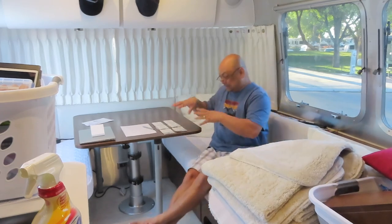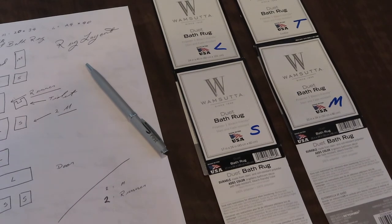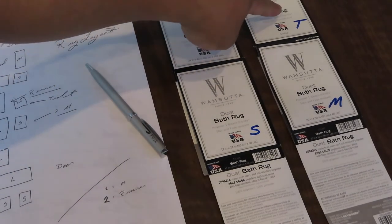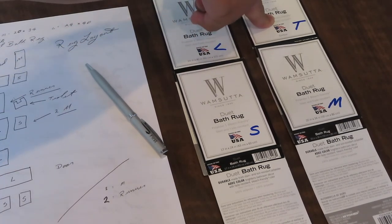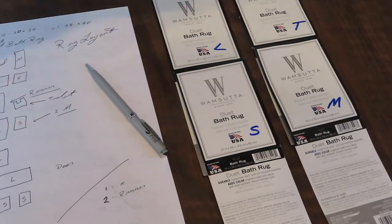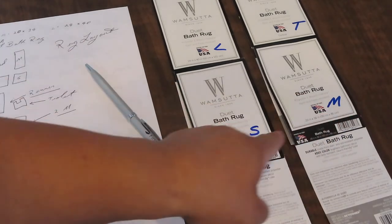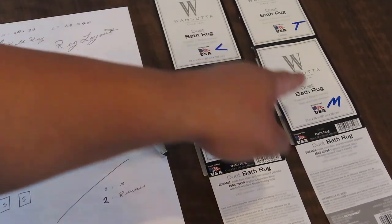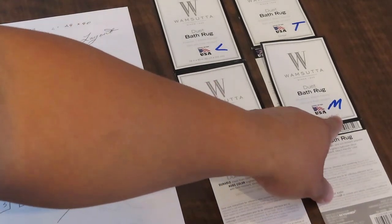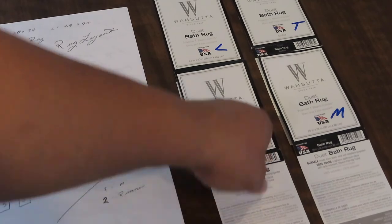Let me show you the layout that I planned out, starting off with the sizes. I got a toilet rug for around the toilet because men dribble, so you need one for around the toilet. I got a large, a medium, and a small. The large one is 24 by 40 inches, the medium is 20 by 34 inches, and the small is 17 by 24.